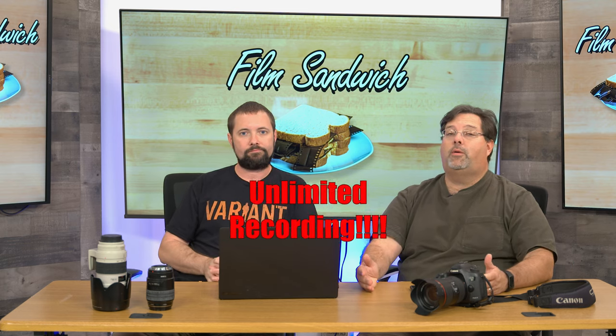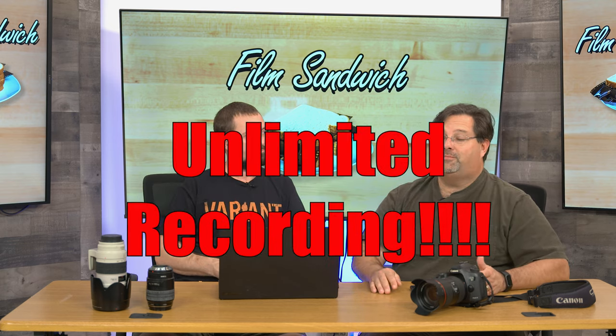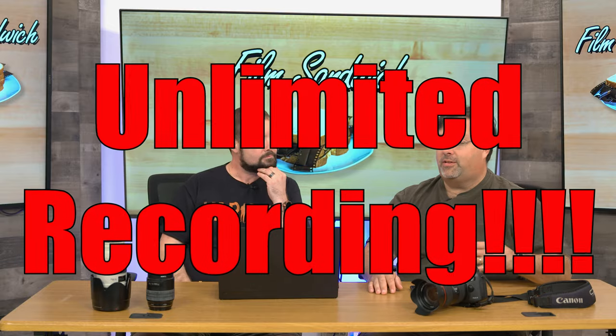The other cool thing is that it's unlimited record. When the R5 first came out, that was a big issue. All the YouTubers were talking about how it stops recording, and everybody was making excuses for a camera that shuts down. Coming from a video camera background, I've never bought a camera that tells me it's going to stop.